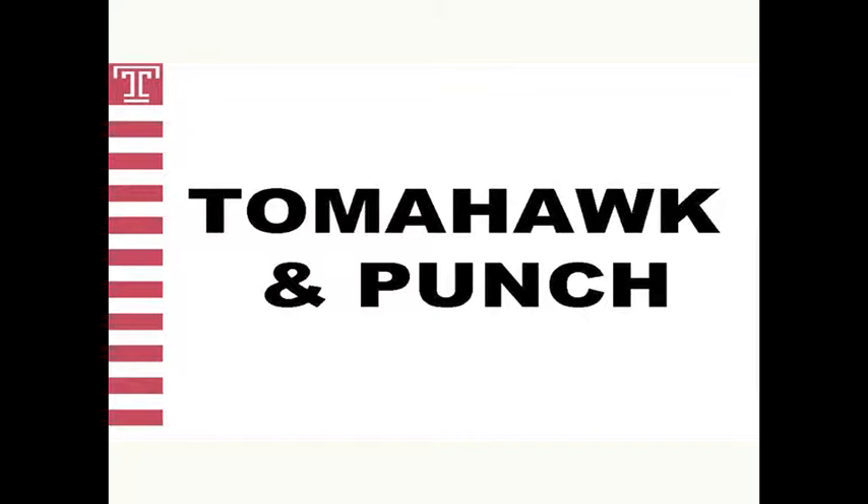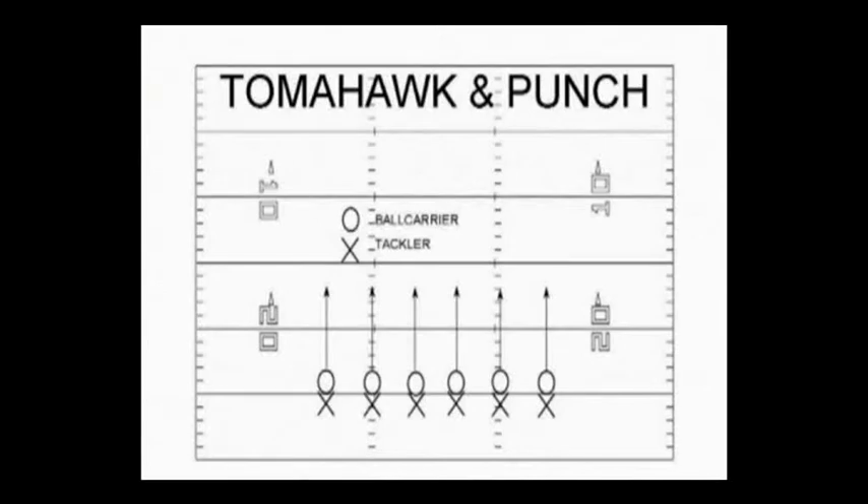We want to simulate a tackle from behind, and we ensure the tackle first by grabbing the shoulder pad at the back of the neck. I should come down to the ball carrier's elbow and to the ball. If we see the elbow in and we can't see the ball, we will work a tomahawk chop. We will find the point of the ball and we will rip it out.